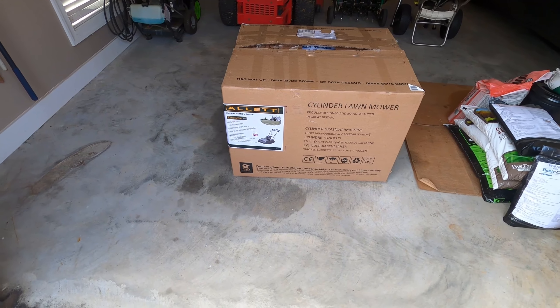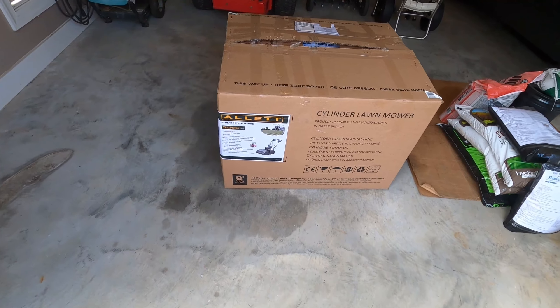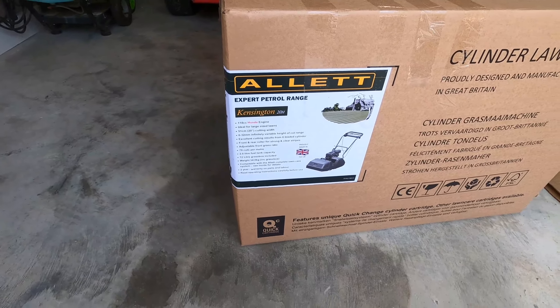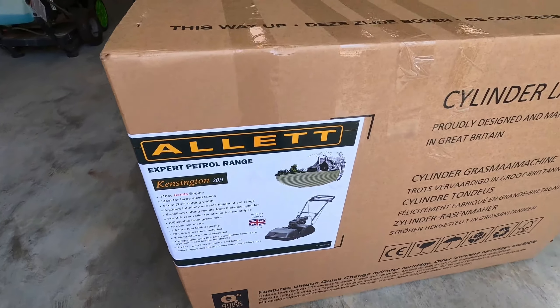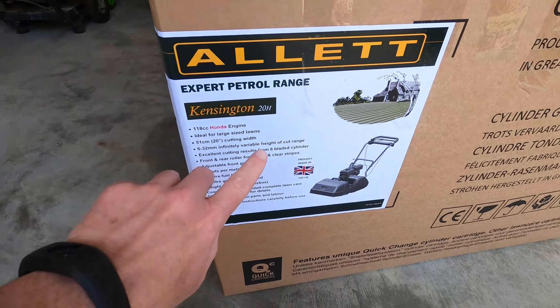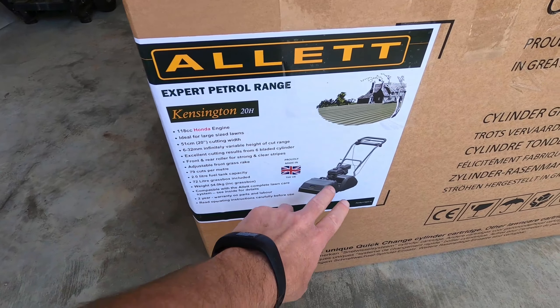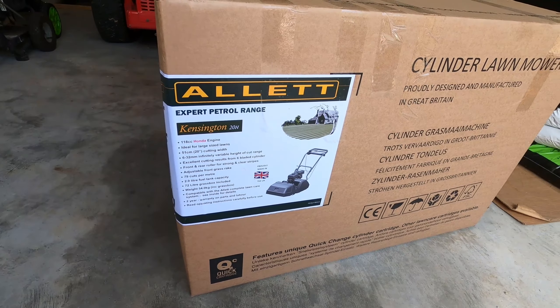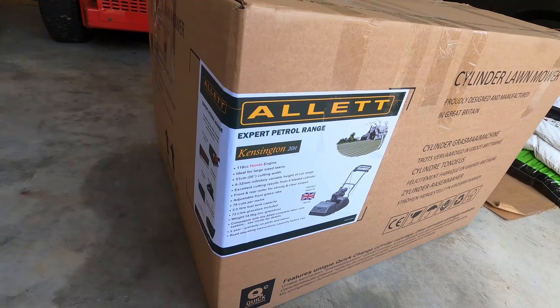Look what just arrived — the Allett Kensington 28. Kensington is the model of the Allett. 28 represents the cutting width, and the H is for the Honda engine. I believe they also make a Briggs and Stratton engine version.